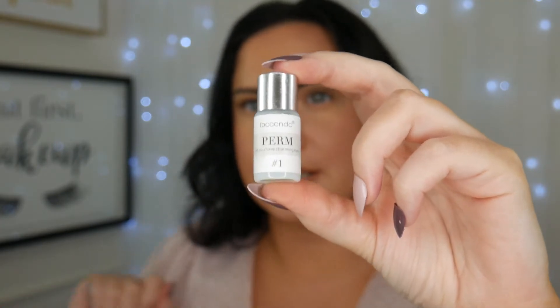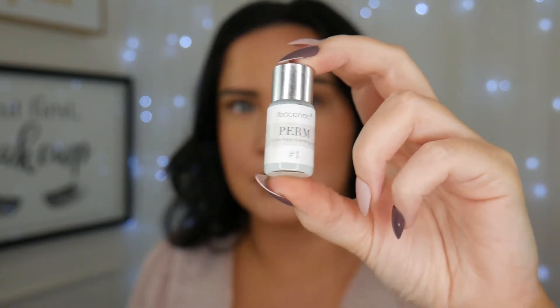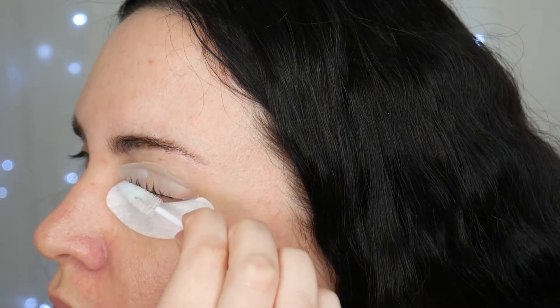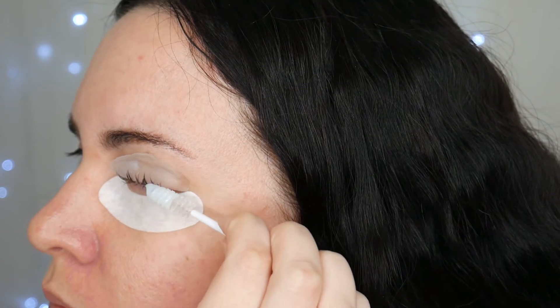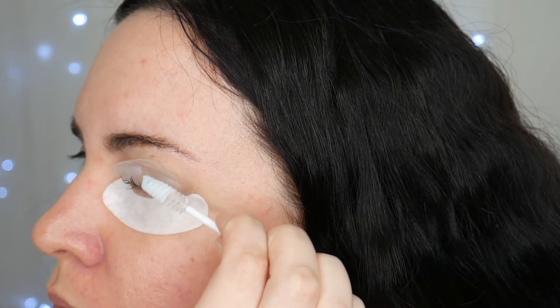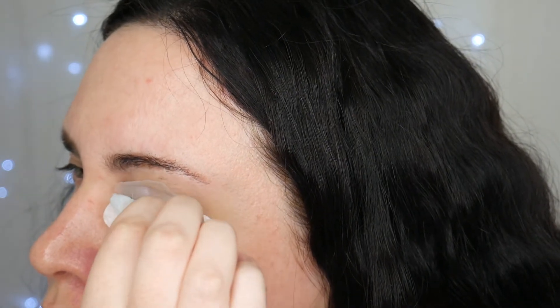The next step is applying the perm to your lashes — this is what perms your eyelashes. You want to generously coat them. I used a little spoolie, but using a Q-tip might actually be better so you can really coat every single lash.